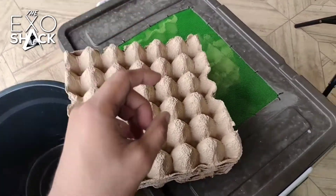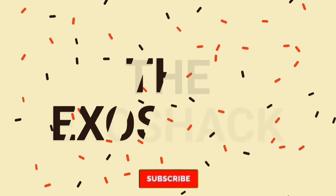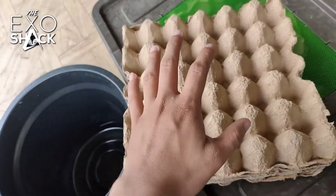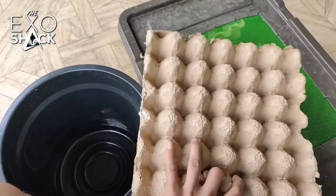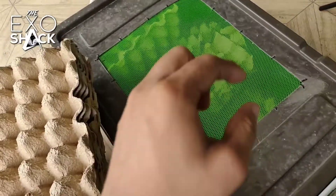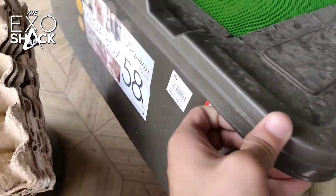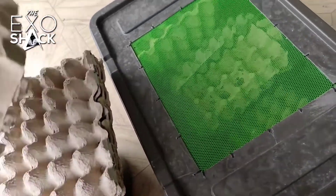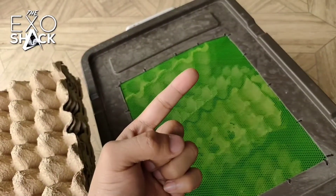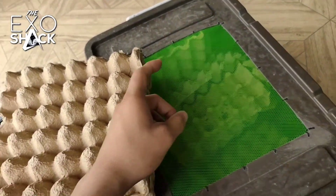Happy New Year! Today I'm going to show you how to set up your Dubia colony to maximize their production. What we're going to need is egg trays, an extra bin, and our Dubia colony. If you are building a new Dubia colony setup, you need to buy a tub — for me this is a 58-liter tub, and it just fits perfectly with the egg trays. We also need two dishes for the bug grub and the water gel.